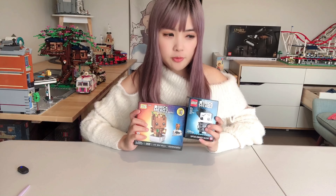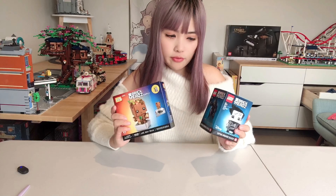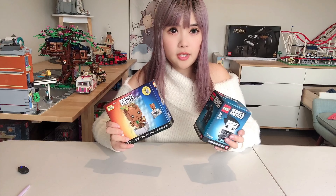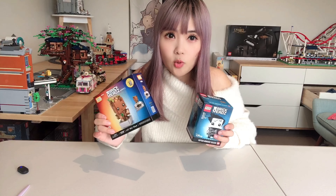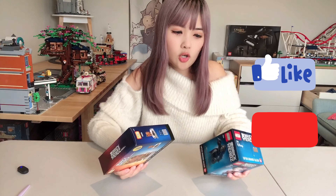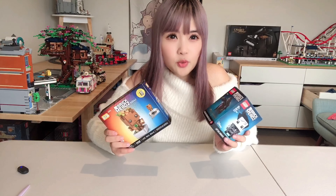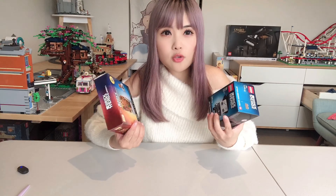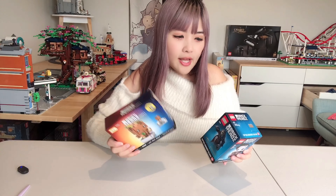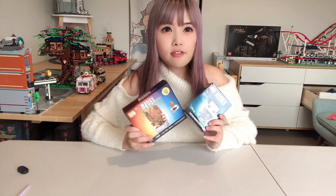If you've watched my videos before, you know that I mainly build Lego and Loz bricks. For people who are not familiar with Loz bricks, it's not a complete substitute for Lego because the bricks are smaller — they are mini bricks. A lot of people ask me what I recommend and the main differences between the two brands, so I thought I'd open two comparable products and build them together so you can have a visual image of the differences.